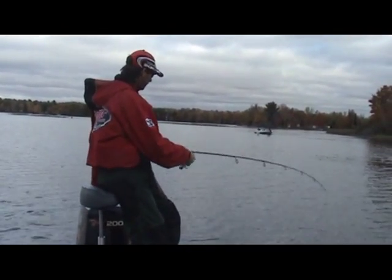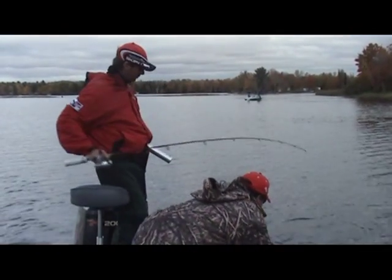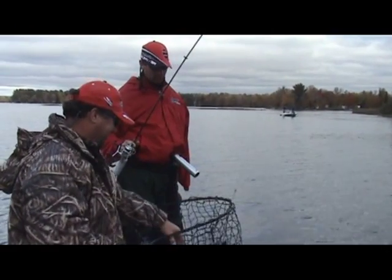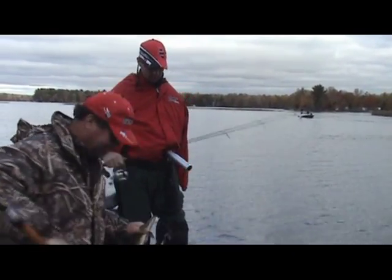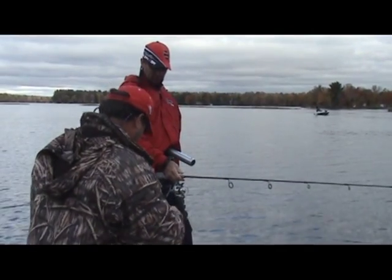No worries. There's one. That was a good hook set. I was playing with my drag — I wasn't sure if I had it too loose or not. I'll give it a couple clicks in.